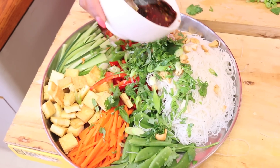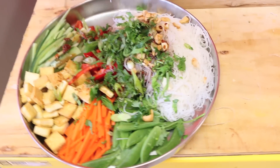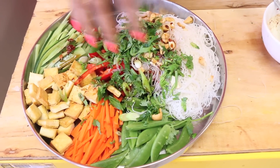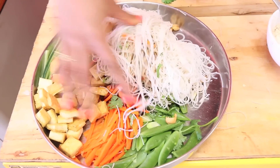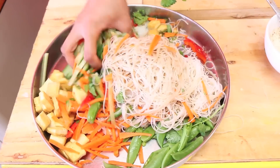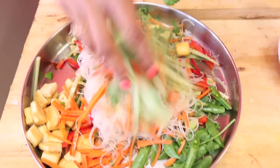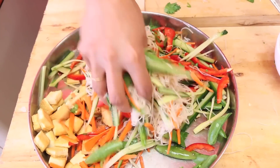Now we're going in with that dressing. You can literally toss it with your hands — my hands are super clean. Get in there, get those vegetables and tofu all interspersed. It's just like a kaleidoscope of color.